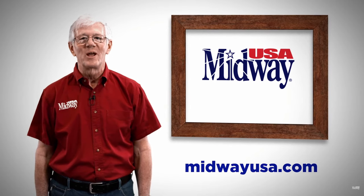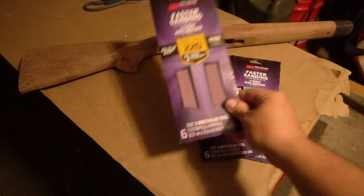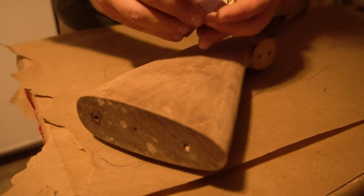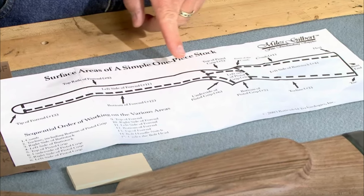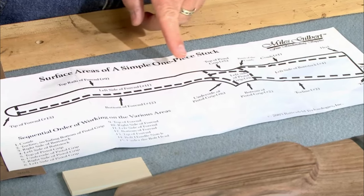Larry Potter from MidwayUSA recommended using 100, 150, and 220 grit sandpaper, but because this stock was already a stock before and not a block of wood like in his video, there was no reason to go as rough as 100. I went over the entire stock with 150 fairly quickly then moved into 220. There's actually an order in which you're meant to sand stocks so you don't overlook any areas, but I just kind of eyeballed it.